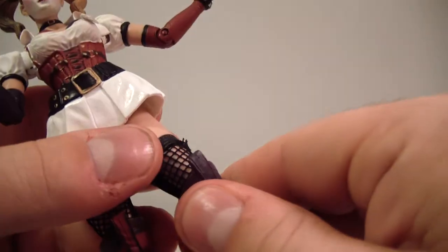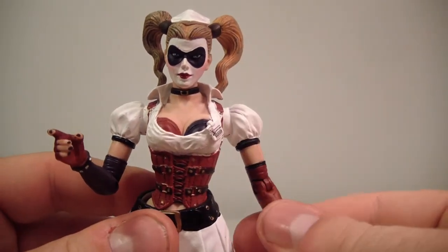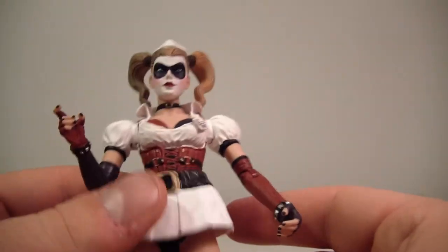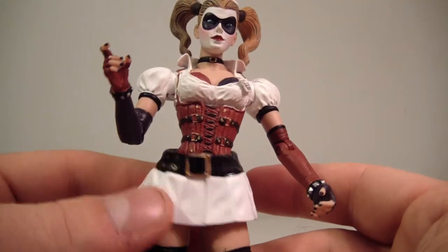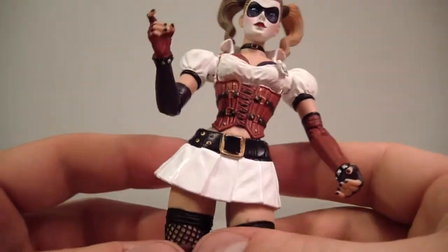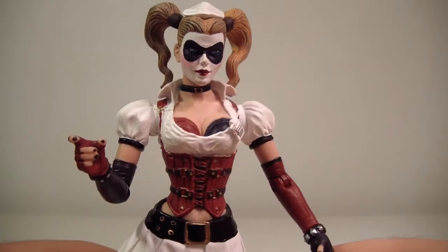She doesn't have an upper thigh swivel or any type of swivel in the leg, but she does have a single bend at the knee. That's pretty much it — much better articulation than I thought she was going to have, which is a nice surprise. Her skirt is also a separately articulated piece, which is pretty cool.